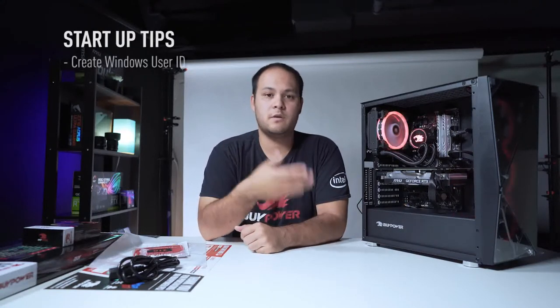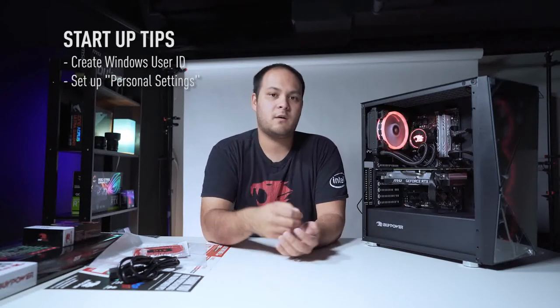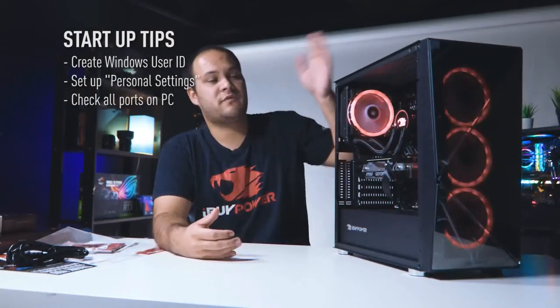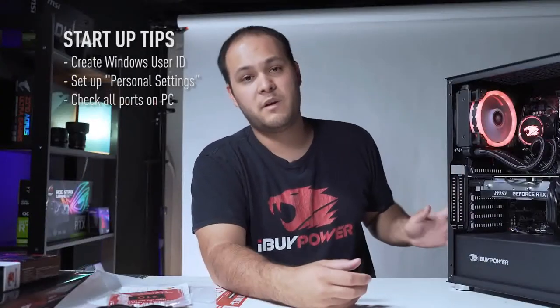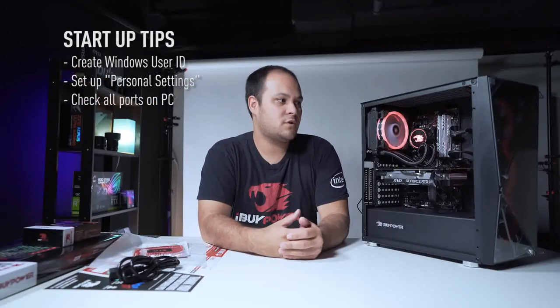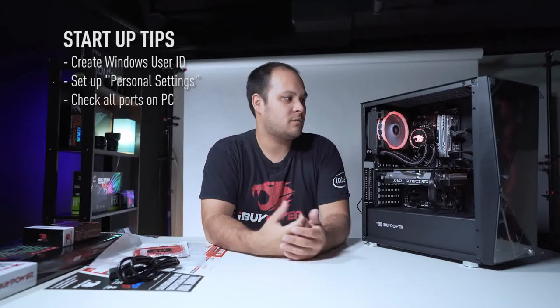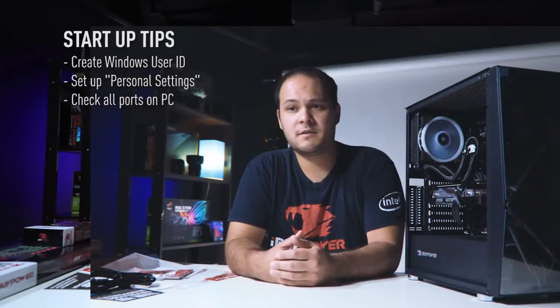There are a few things we recommend you do when you first get the machine started up. You'll need to go through creating your Windows user ID and setting up your personal settings. After that, we recommend you check all the ports on the PC — that includes the front panel USB, front panel audio, all the USB connections on the rear panel, and as many of the display ports on your graphics card as you can. This ensures that if you need to expand later, you won't run into a dead port or something that was loose or disconnected.